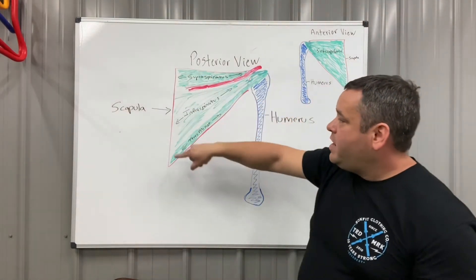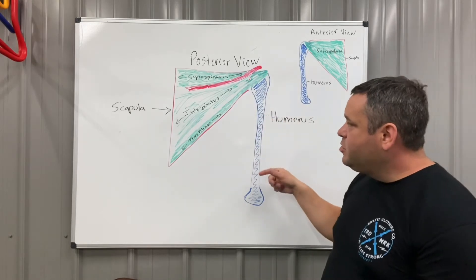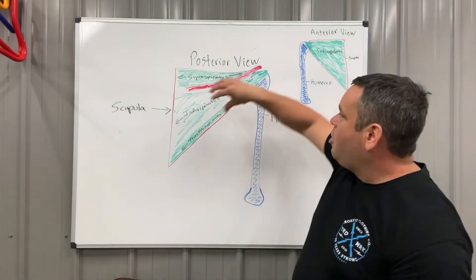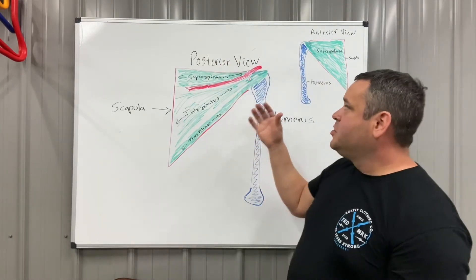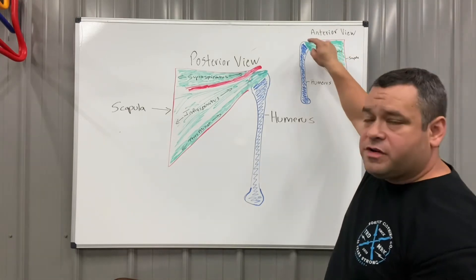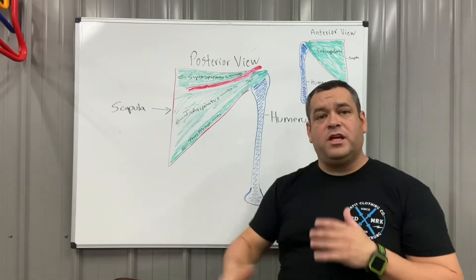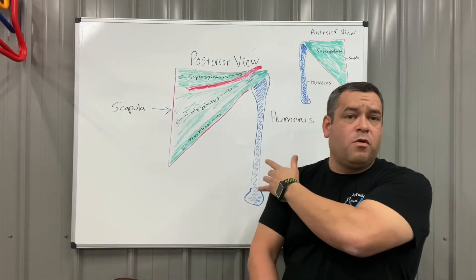Looking at the diagram behind me: the large red triangle is the scapula — the shoulder blade — viewed from behind on the right side. The blue represents the humerus bone. The green represents the three muscles on the back side, with one running across the top of the shoulder. They all attach on the humeral head — either on the top or the back. On the front side, there's one large muscle called the subscapularis, which covers the whole front of the scapula and also attaches on the humeral head. They all act in concert together to coordinate stable, centered movement as we move the arm in all positions.